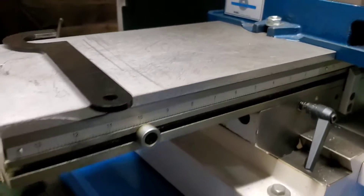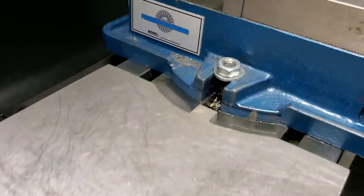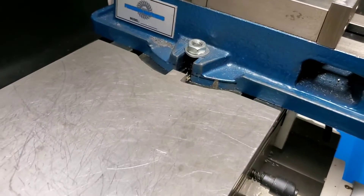Table cover — a 3⅛-inch thick aluminum plate, cut out to match the contour of the vise. Look how fresh it is under there. It keeps the table free from damage and rust.